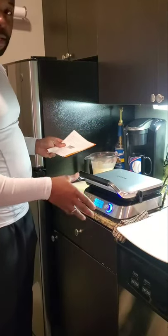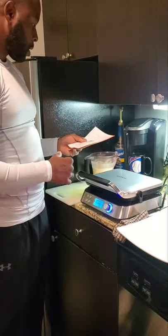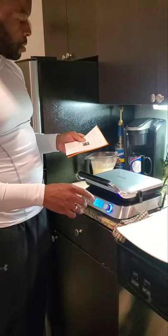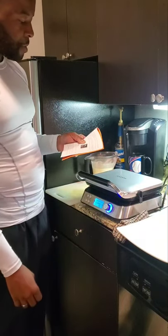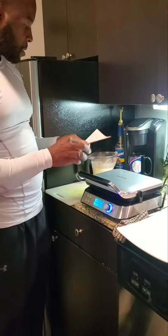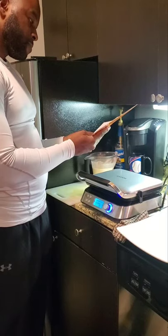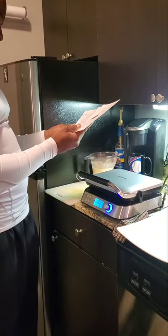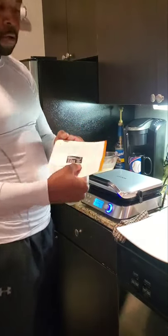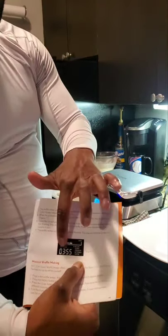What it's doing right now is preheating. The next step says when the preheating is finished, there will be a one-time beep and the display will show Figure One. This is Figure One right here.